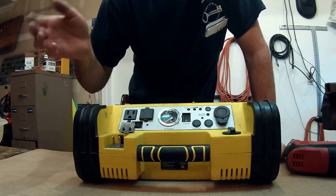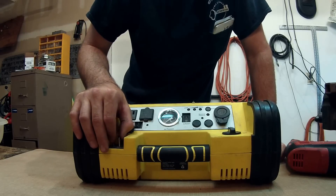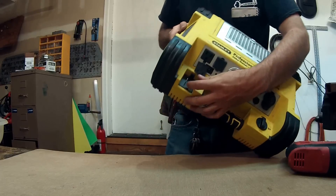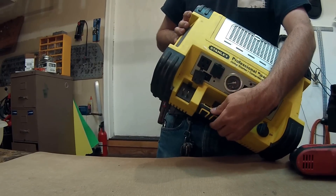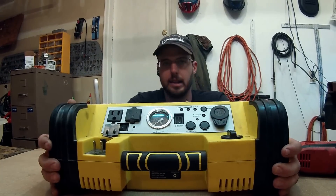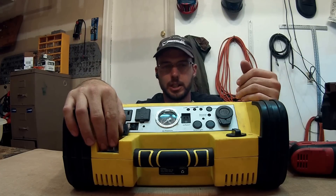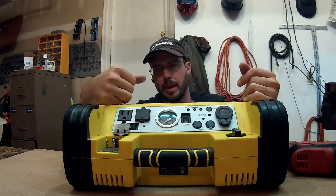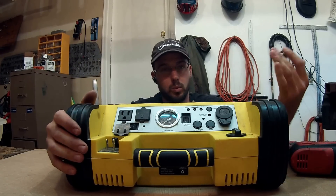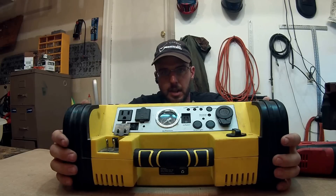I bought it for the power inverter to run tools and to jump-start customers or myself if needed, and it's worked out really good. However, this is where you plug it in to an extension cord to charge it, and that quit as well — it crapped out about three times. There's a power inverter inside that converts AC power from your extension cord into DC to charge the battery, and losing that was disappointing.